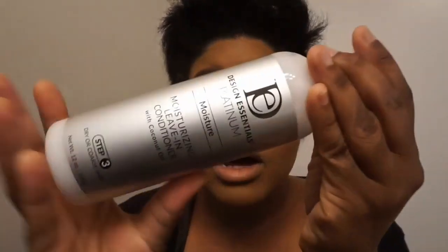It locks in moisture, really softens and hydrates the hair. The next step is Step 3 — the Moisturizing Leave-In Conditioner, also infused with coconut oil. I am personally a huge fan of leave-in conditioners; I've learned over the years that leave-in conditioner works really well for my hair. Sometimes it can make it a little heavy, but I'm hoping this one is lighter. Locking in that moisture with a leave-in just keeps my hair hydrated. I usually wash my hair once a week, so it really gets me through those days.